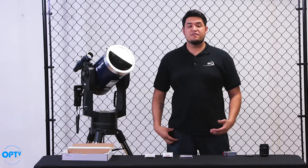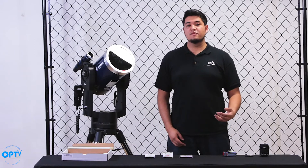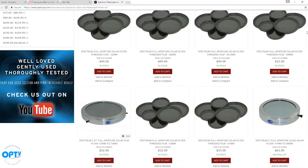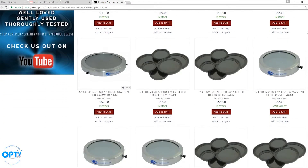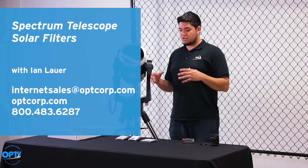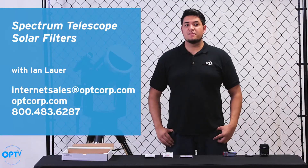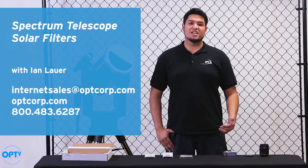So there you have it — the film solar filters and the glass solar filters being installed on a camera lens and a telescope. These Spectrum Telescope solar filters are really great. We really like them here at OPT, and with the upcoming eclipse, these are going to be great accessories to have with your setup. From here at OPT, I'm Ian — thanks for watching.